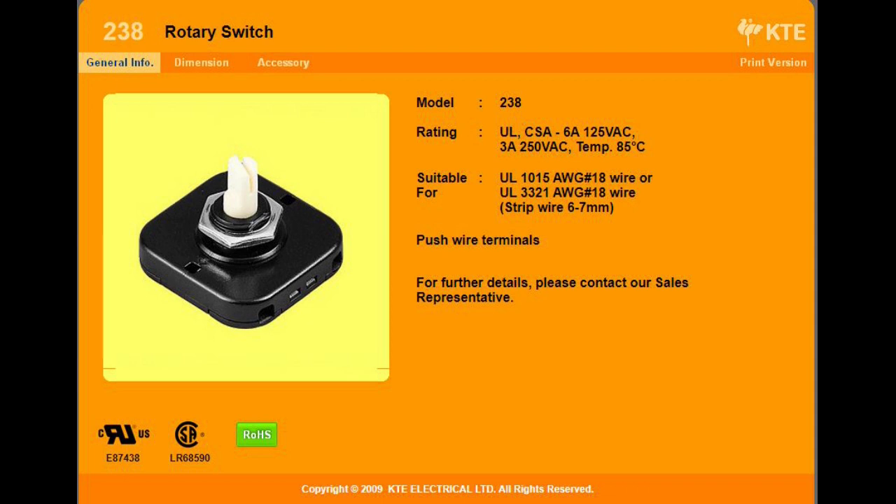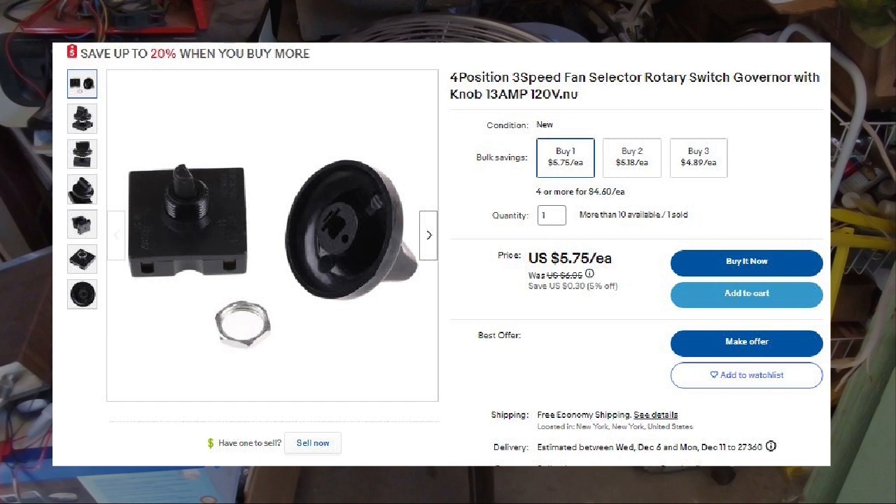KTE Electrical Limited's website wants you to contact a sales rep, so this may be their distribution site for bulk buyers. But I found this switch on eBay — something similar to it. It's actually overrated for this fan, so we don't have any worries. It's the same form factor and it's rated at 13 amps at 120 volts AC. The original was 6 amps at 125 volts AC, so our ratings are covered and this switch has more than enough capacity to hold the load of this fan.